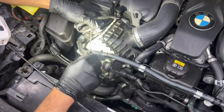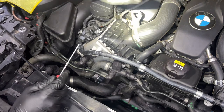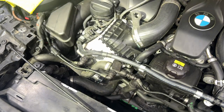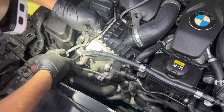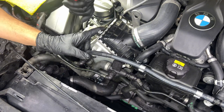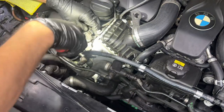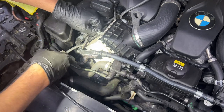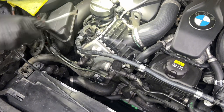There are more connectors here — this one has a tab on the bottom; you push it in and slide it out. I'm also going to remove this bracket piece which has a couple of bushings. I'll use a clip remover to push the bushing out slowly. Access can be a little painful on the G12 7 Series since the engine bay is quite cramped.